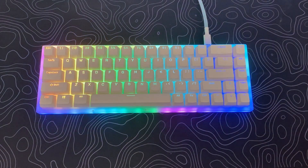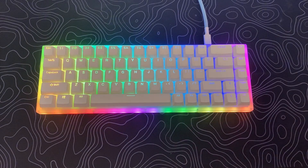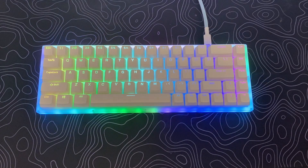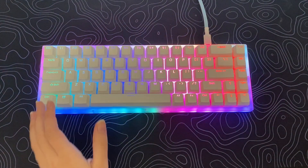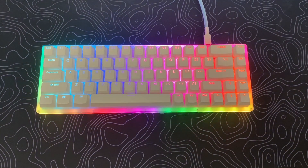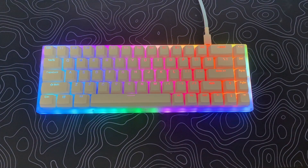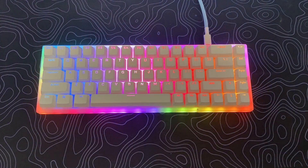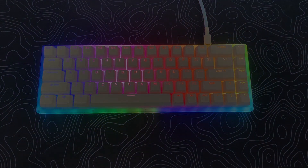Let's talk about the RGB because it's one of the nicest aspects of this keyboard in my opinion. You can experience the full RGB awesomeness thanks to its frosted acrylic casing. The RGB is quite bright and pleasant to look at. There are several lighting effects to choose from, including brightness, colorway, case color, and more. You don't even need software — the manual tells you how to do the effects and all that goodness.